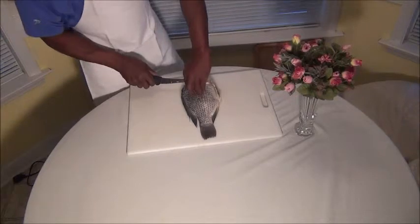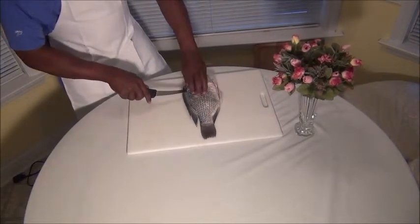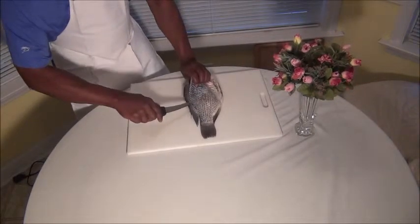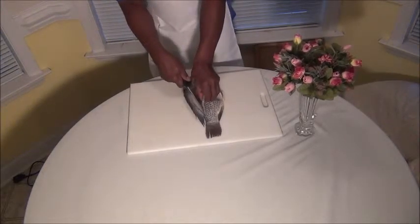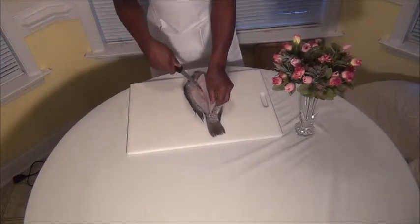And then you're going to turn your knife, get down next to that bone, turn your knife, and ride the back. Ride the back of the bone. Then you're going to go here, and you're just going to ride the back of that bone, just like that.